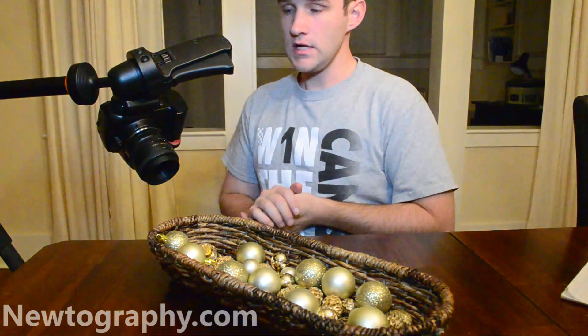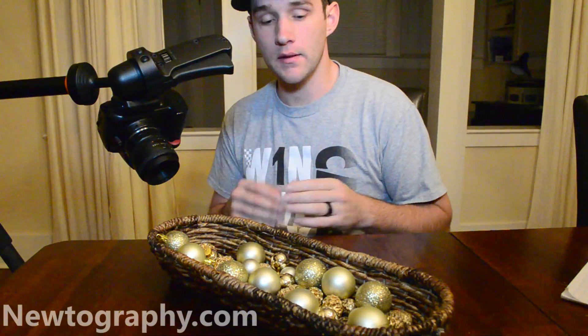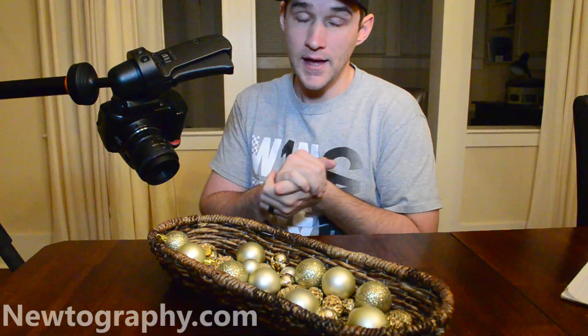All right, so that's it — a sequence of images, just keep moving that focus point back and shoot, move it back, shoot, move it back. Make sure the sharpness overlaps, and now let's go ahead and take it into Photoshop.